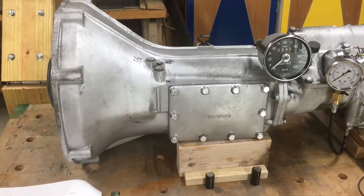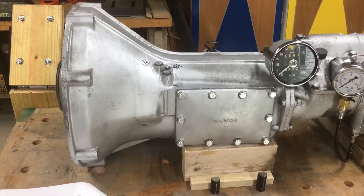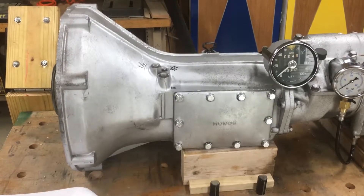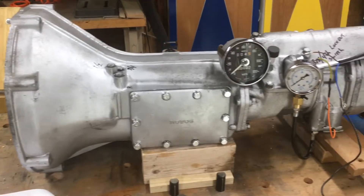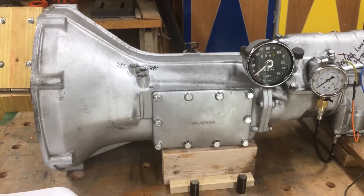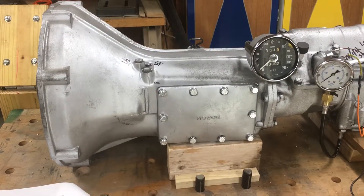This is a video of how I bench tested my LH Laycock overdrive transmission for my 1978 MGB. This particular transmission is a black label transmission, which means it has overdrive in third and fourth gear.